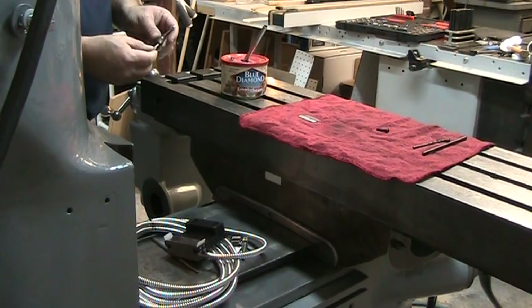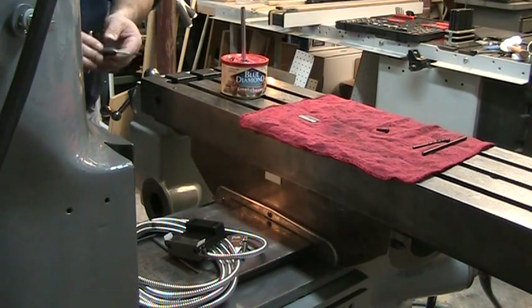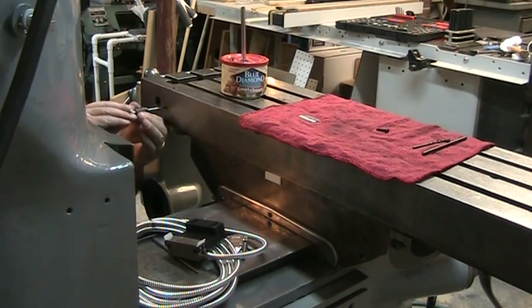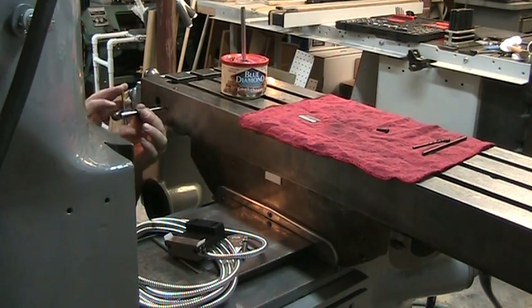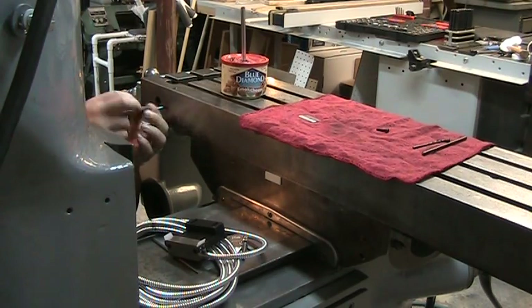We're back — got both tap drills drilled. What I'm going to do now is double-check to make sure that I've got the right tap: four millimeter by point seven. I'll apply a little bit of cutting fluid to it and start to tap the hole. The cast iron is seemingly very easy to tap — it just seems to be following the hole all the way down.